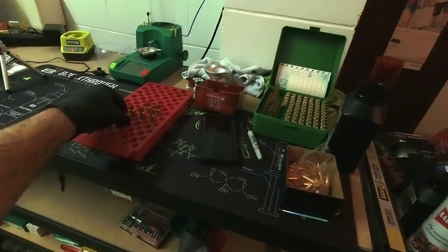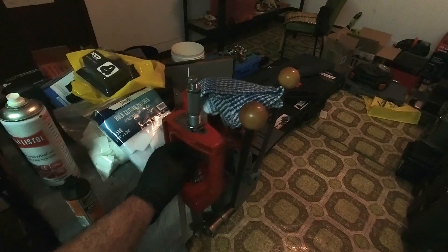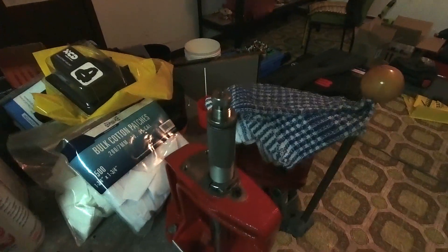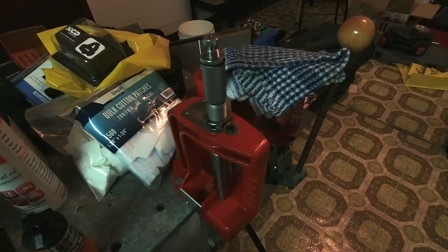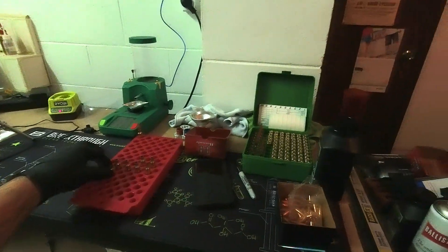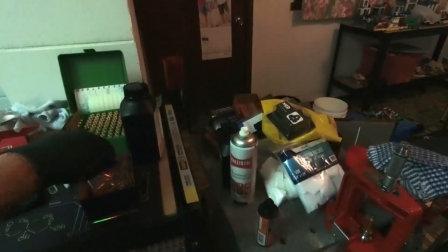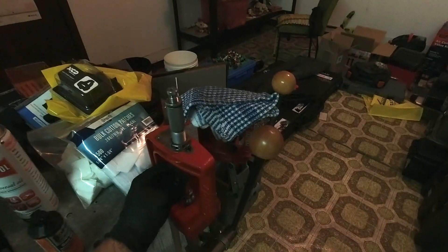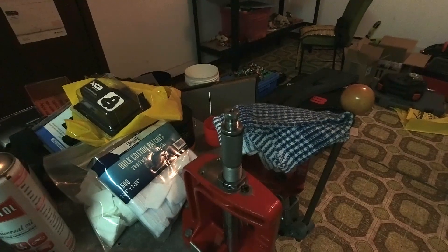We're back recording the seating for the projectiles for the 41.7 grain charge. This is the Lee Classic Cast Breach Lock that I do that on. The reason I'm using the Classic Cast Breach Lock to seat projectiles for the Creedmoor — whereas I use the Forster Coax for the 300 Norma Mag — is purely because I don't want to have to set up the die again on the Forster Coax, as I'm intending to purchase the Forster Ultra Micrometer seater die for the 6.5 Creedmoor. Currently I'm just running the standard Hornady seater die.